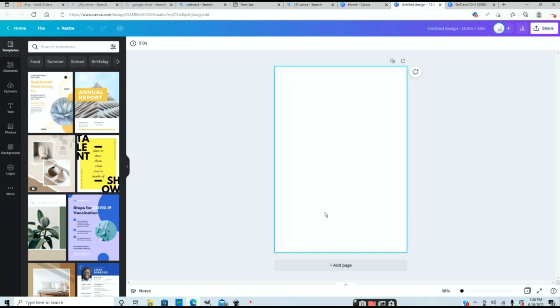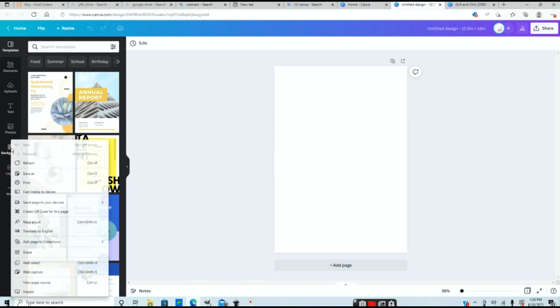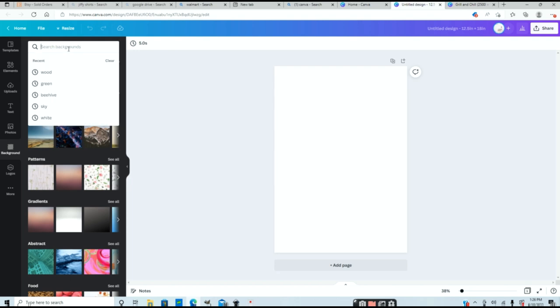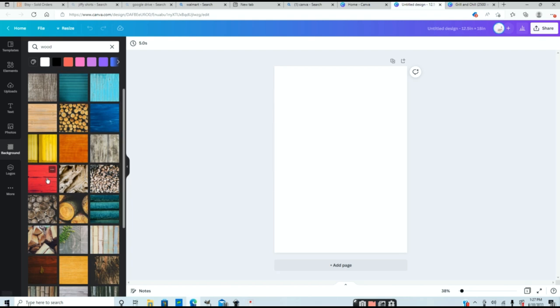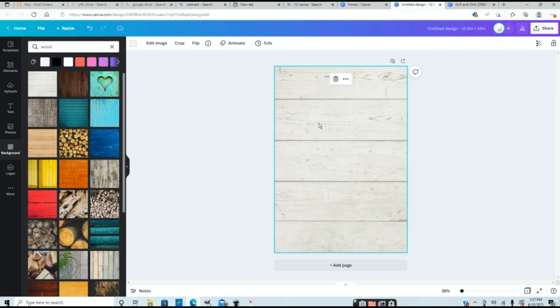The first thing I want to do is create a background. You'll see a series of different icons — you can use templates or clip art under elements. I'm going to go into background and put a background on my canvas. I'm going to look for a shiplap background, so I'll go into the search box and type in 'wood.' It comes up with a whole list of different wood photos. I really like this first one — it's more of a shiplap pattern.